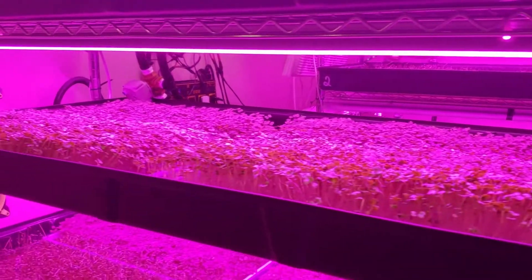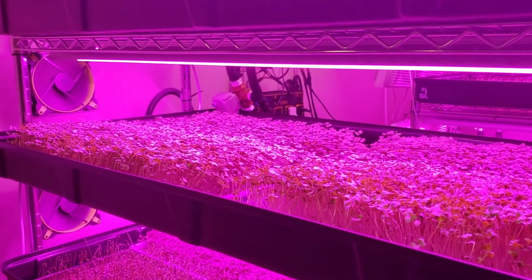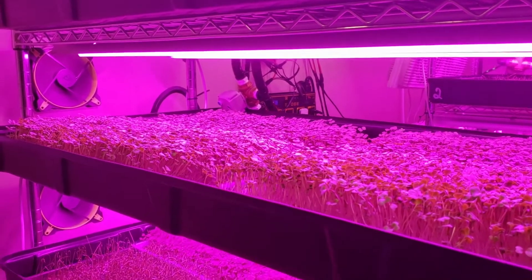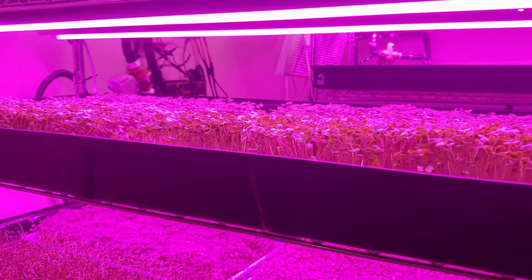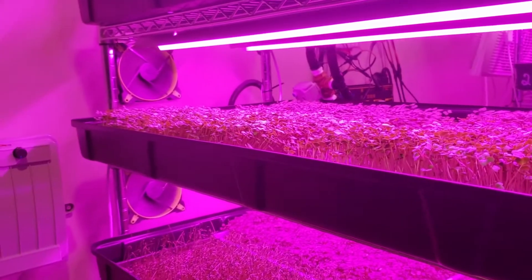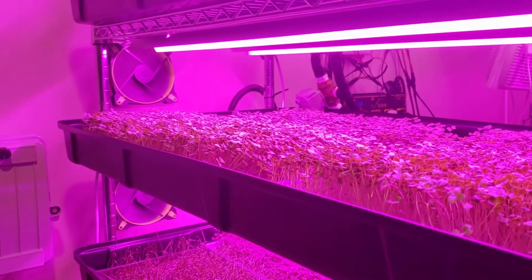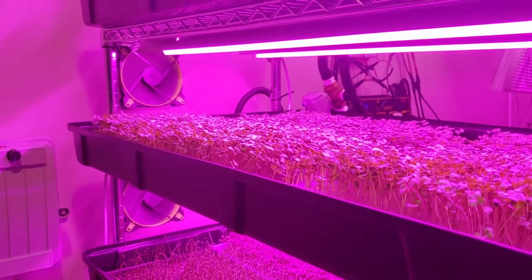That's a better view of our automated watering system. Plans are coming out soon, and I'll also have those valves for sale for cheaper than you can find them on Amazon or online. Thanks guys, bye.